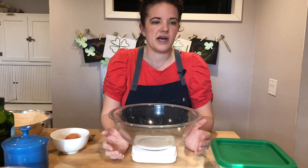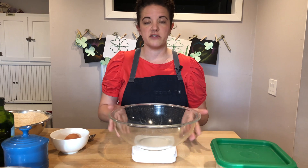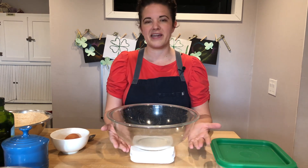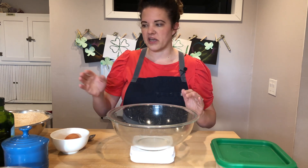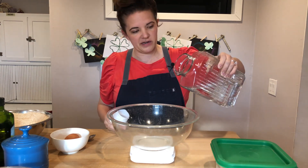For this recipe, I do have American measurements on the original post if you do not have a scale. But the scale — I say it again and again — it really helps with accuracy for bread making. After I have this on the scale, I'm going to first add the water. I'm using room temperature filtered water, 100 grams.